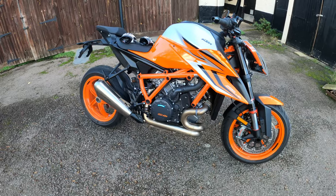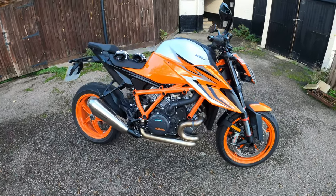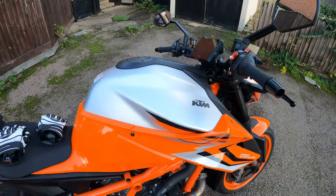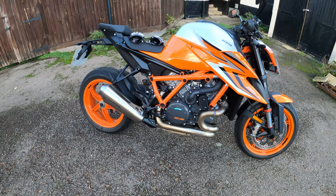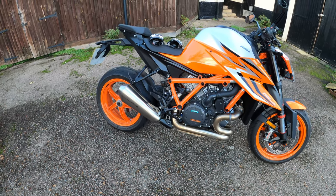Claimed dry weight is 189 kilos — not too bad. 16-litre fuel tank. Keyless ignition — I'm not a massive lover of keyless, but there you go. Claimed fuel consumption of 5.6 litres per 100 kilometres, which by my maths is around 50 MPG.